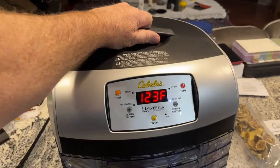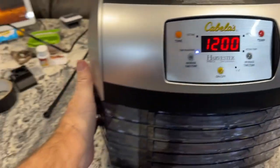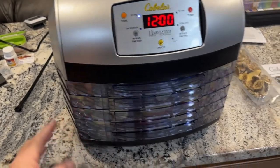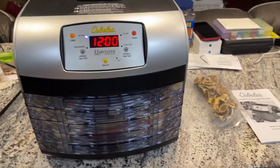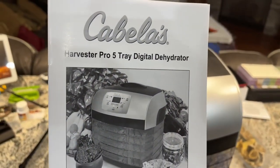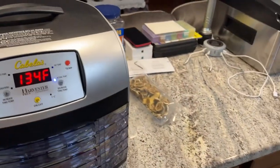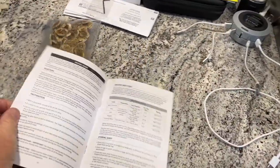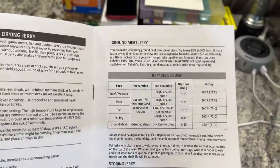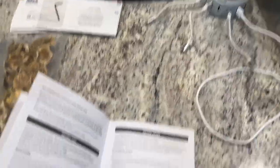When you want to check your food, you just take a tray off, look inside, and put it back down. It's not super hot, so I like that — it's blowing a little warm air, which is what it's supposed to do. Here's the instruction book: Cabela's Harvester Pro Five Tray Digital Dehydrator. It tells you about meats, ground meat, different temperatures, jerky, drying herbs, vegetables, and fruits.